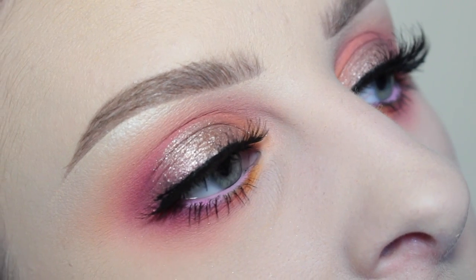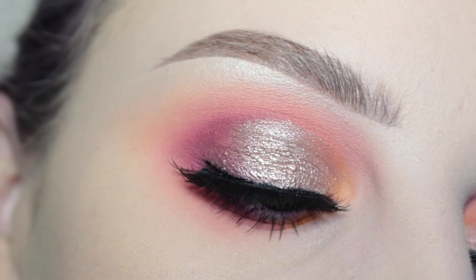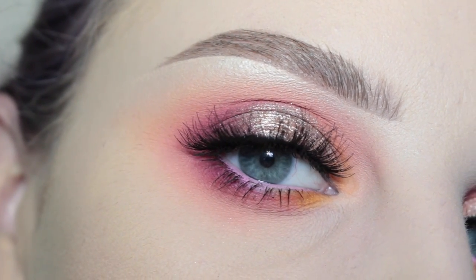And this is the finished eye look. So this is the finished look — I decided to match my lipstick to my eyes, why not? This is NYX Street Cred Matte Lipstick. If you liked this video, please give it a thumbs up. If you enjoyed it, please subscribe if you're not already, and I'll see you guys in my next video. Bye!